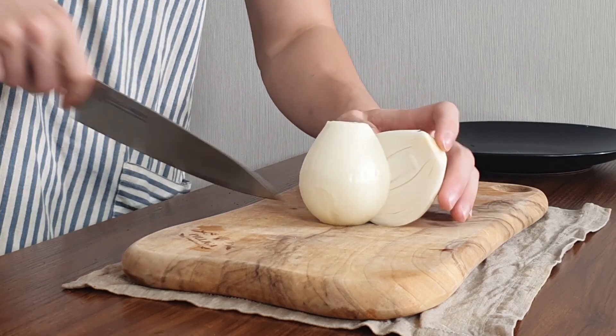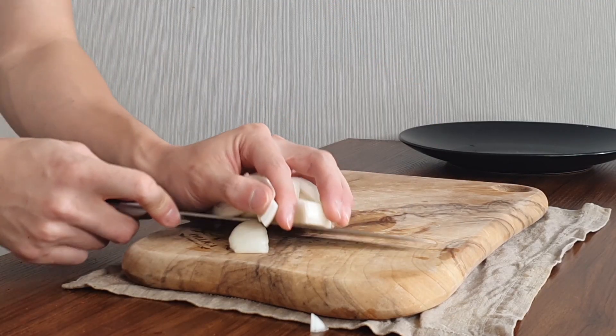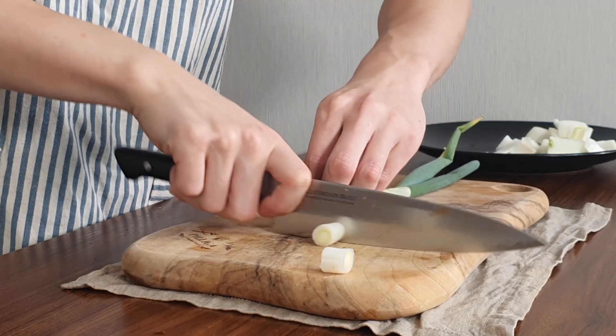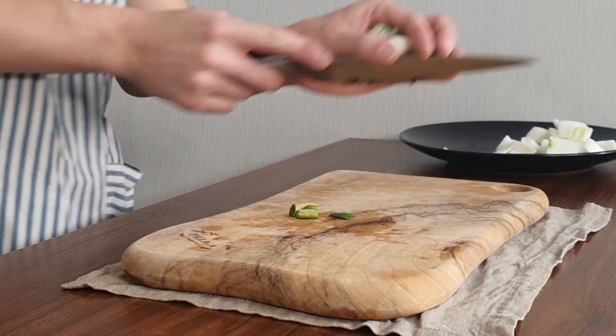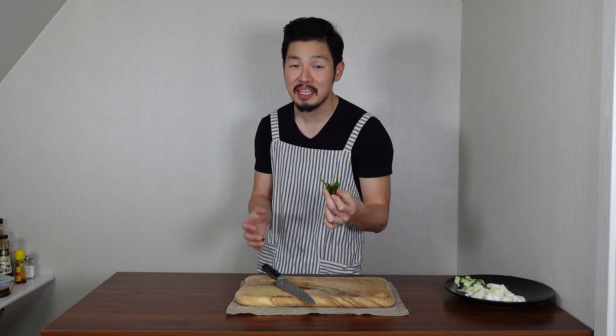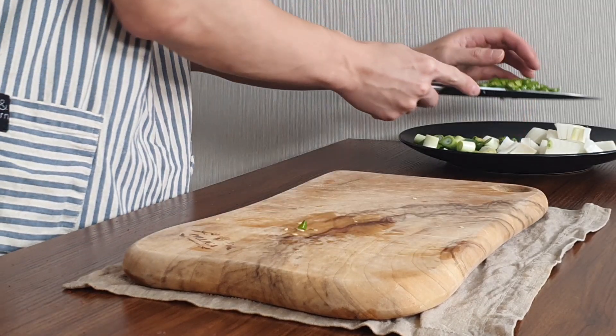Now we're gonna prepare our vegetables. First, we need half an onion — slice it in half and cut into small chunks about this size. Next, we need one green onion — slice into small chunks, pretty much the same size as the onion. Next, we need two spicy peppers. I'm using cheongyang gochu, which is the spiciest pepper in Korea. But if you don't like spicy food, skip this part. Cut the stem and slice it thinly.